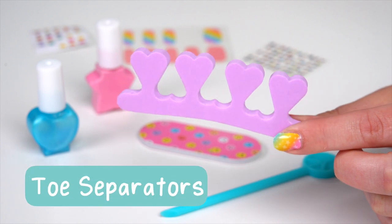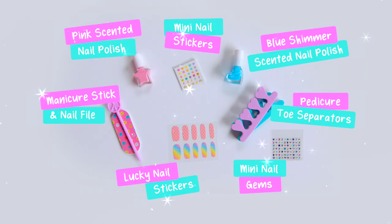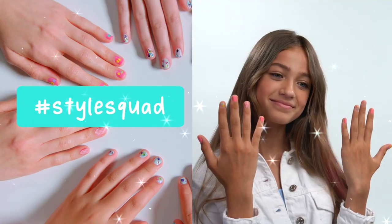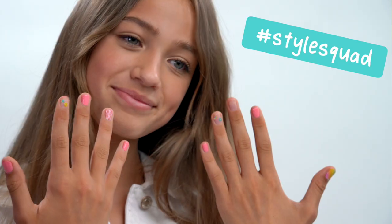The kit comes with toe separators, a manicure stick, and a nail file. Now that you know how to use everything, time to get styling! Show us your amazing nails!